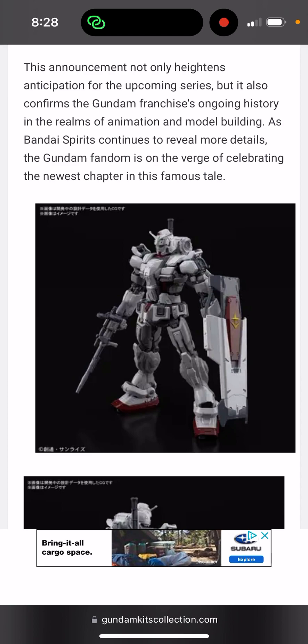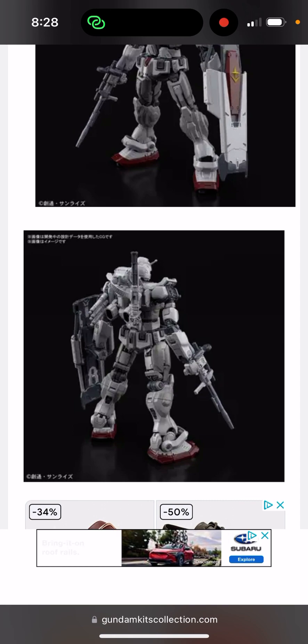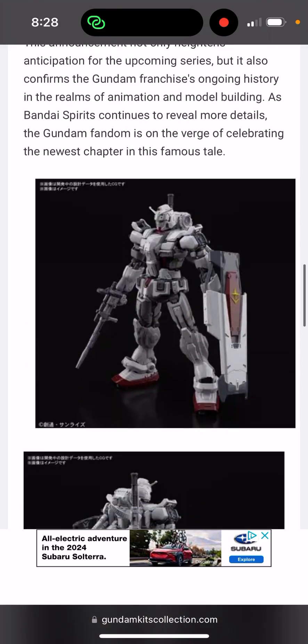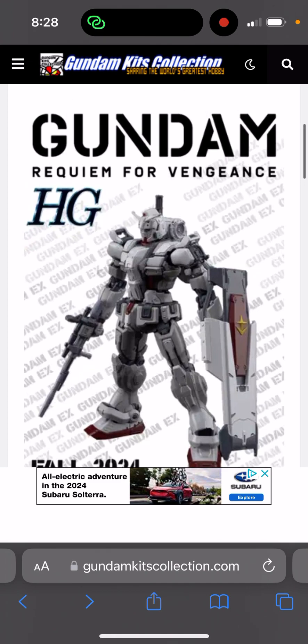You have to take experience and factor that in when it comes to the commentary, because a lot of people just assume what you see is what you get - but knowing Bandai and knowing the history, that's most likely not going to happen. Let me know what you guys think about these kits from Requiem for Vengeance. This is a separate line - think of it like Witch from Mercury - it's its own line, the RFV line. Thanks for watching.